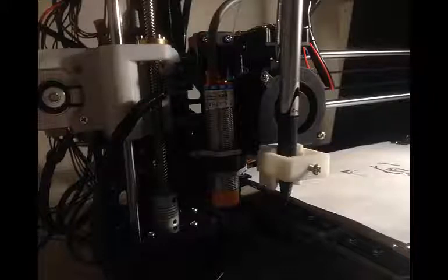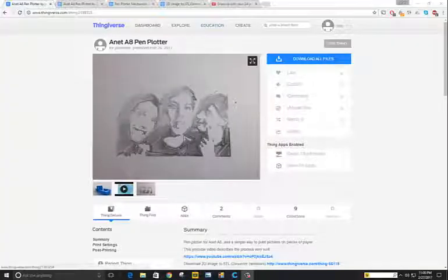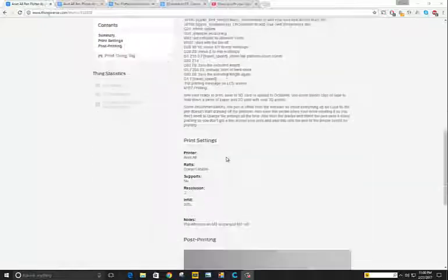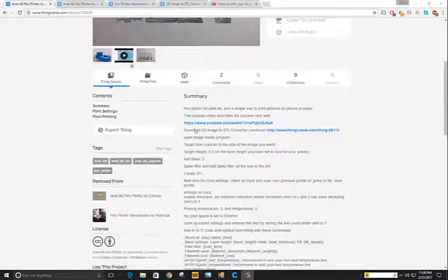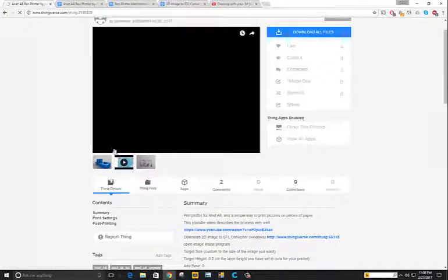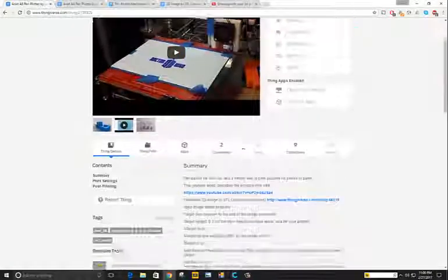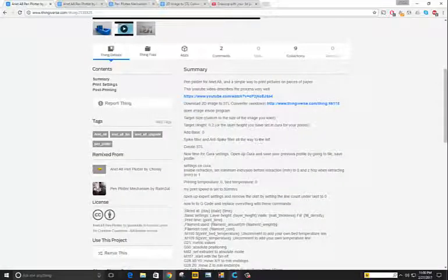This is a video on how to make a pen plotter. Here are all my steps written out. There's a YouTube video with a very good description on how to do it, but I thought I may as well do one as well. First of all, you have to pick a picture that you want to do.